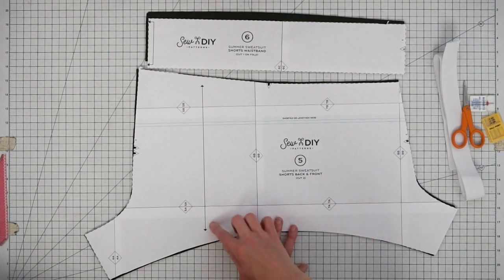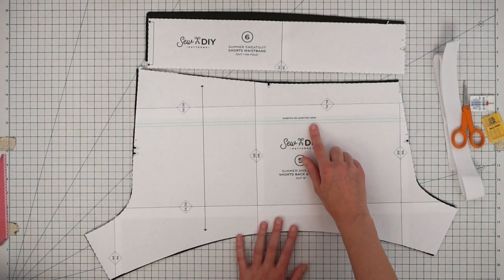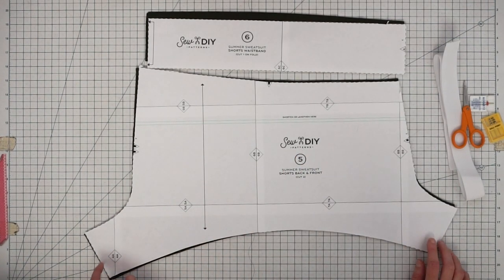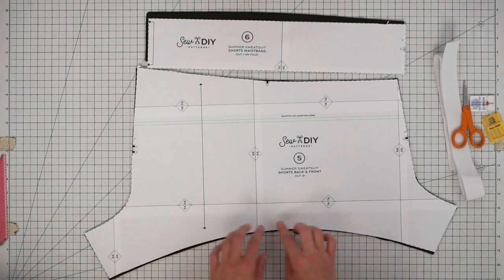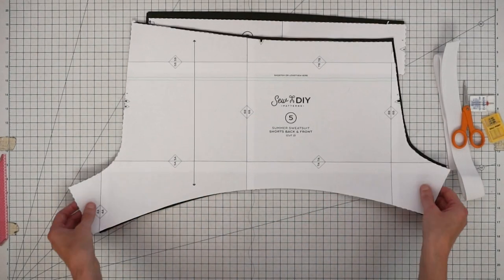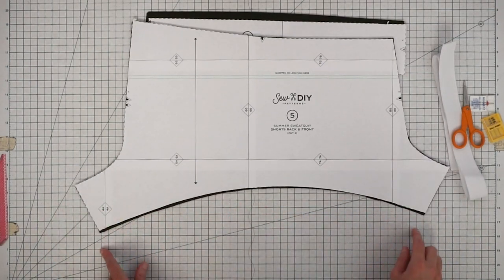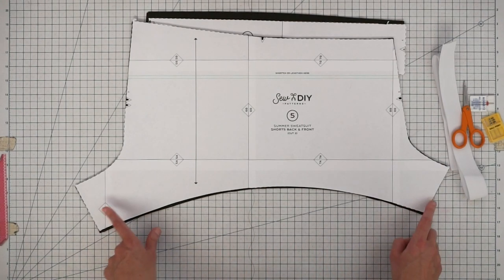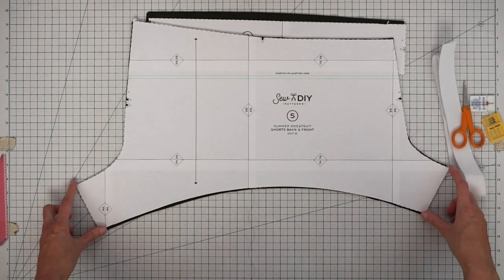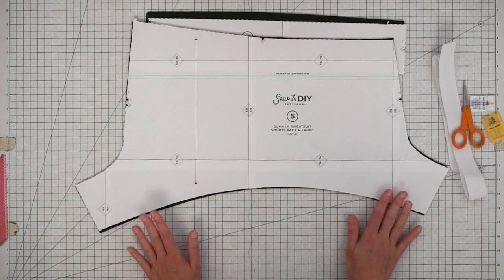On the front pattern piece we have our grain line and our lengthen/shorten lines — I have a whole video about how to lengthen or shorten the rise and I'll link to that here. If you want to lengthen the leg, it's a little less straightforward because of the curved hem, but there are diagrams in the instruction booklet. You trace the hem, move the pattern piece up straight, and trace it again, just moving the curved line down lower. The key is to keep your inseams equal so they line up when you sew it together.